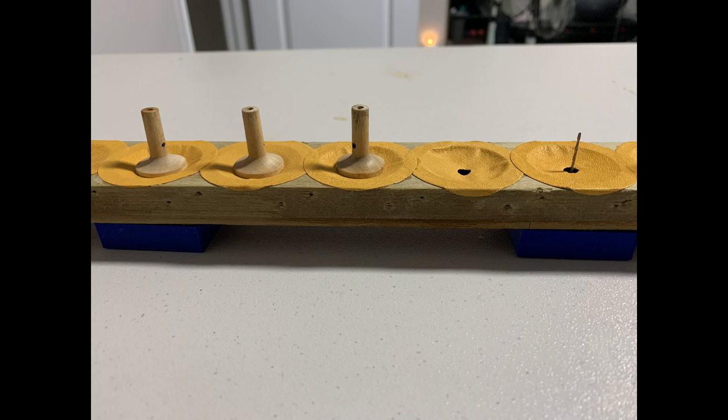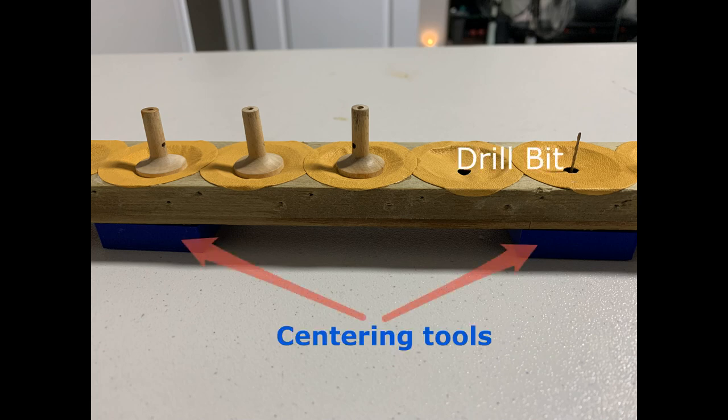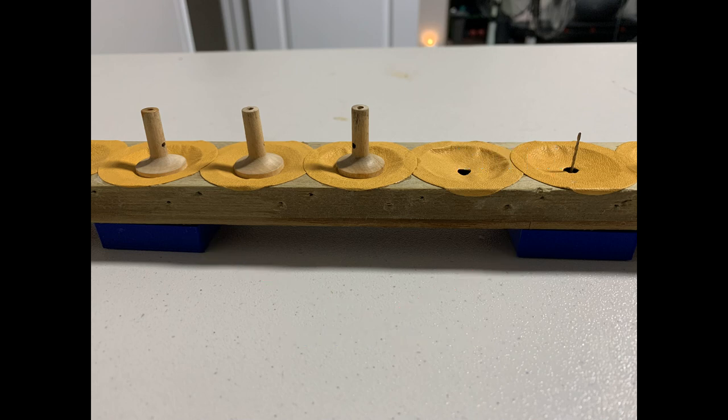The next step was ensuring the mushroom lifters are centered and glued on the pouch. This required another 3D printed tool with a stem that centered the back side of the pouch and a number 57 drill bit protruding up the center. This allowed each lifter to be glued with the bleed hole placed over the drill bit until it contacted the pouch, ensuring perfect centering. This completes the restoration of the lower pouch board.